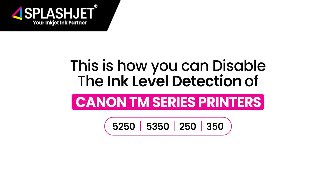This is how you can easily disable the ink level detection of Canon TM series printers.